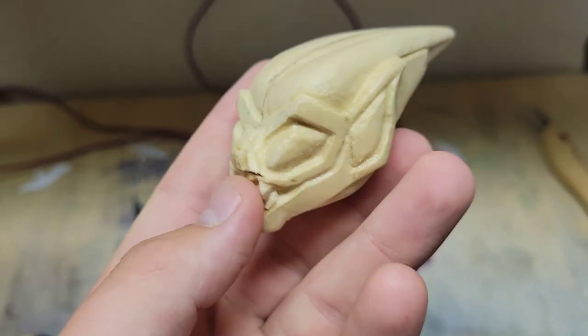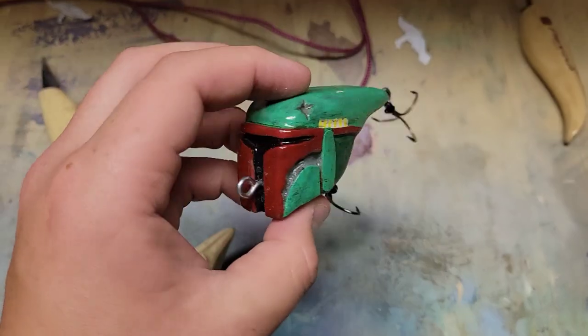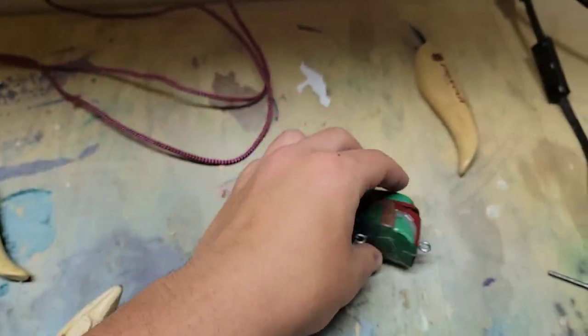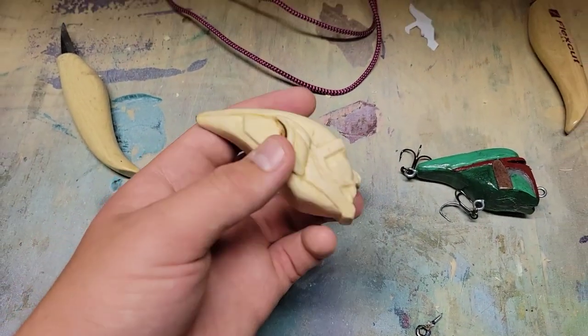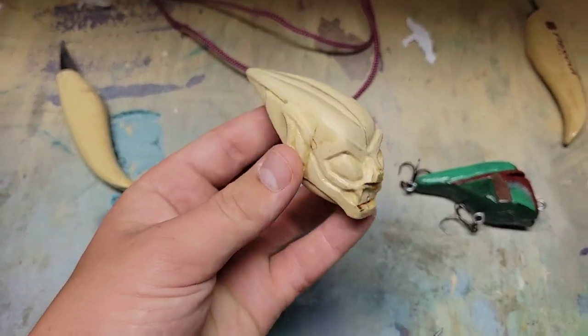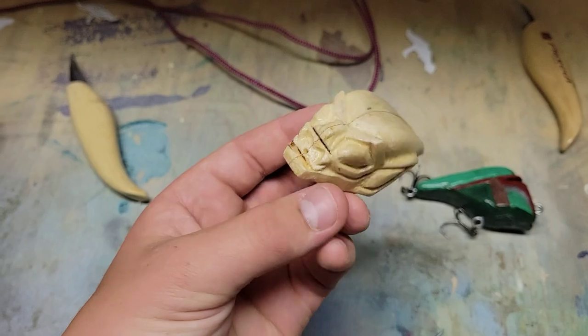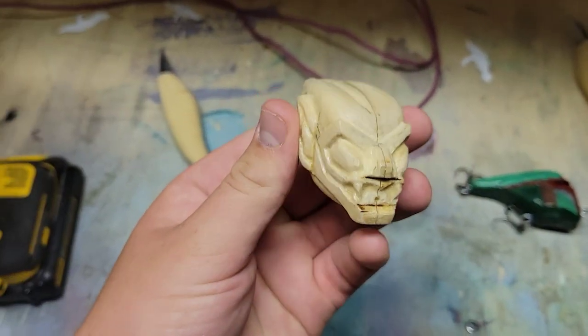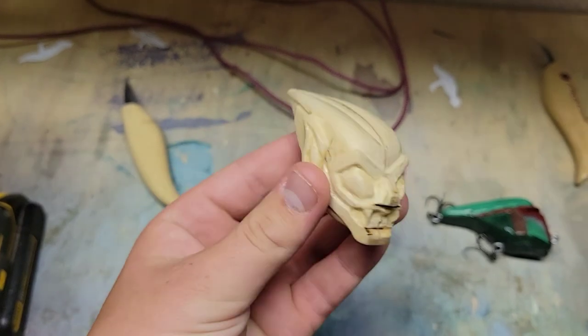Here's a closer look — it's pretty much done. Last time when I made the Boba Fett lure a lot of people wanted one, and figuring Spider-Man is such a big thing, a few people will want this one too. I want to do a giveaway of one, so I'm going to mold it in silicone and make a few more of them.